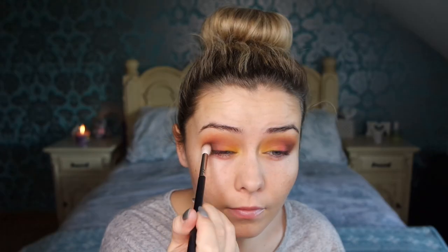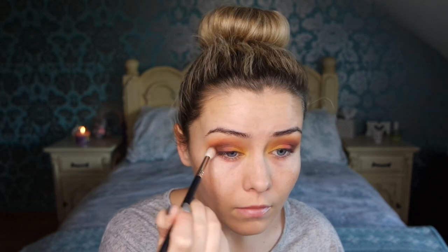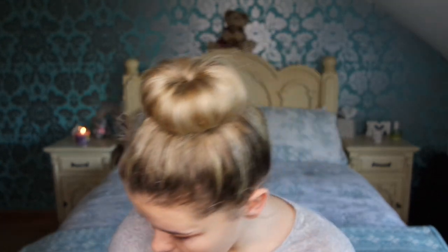If you start to lose your transition shade, just go in with more of the same shade and go over it. Now I'm going to go in with the dark shade using the crease brush. I'm not putting it in the crease — let me show you what I'm doing. I'm placing it on the outer corners and bringing that over the crease just ever so slightly.